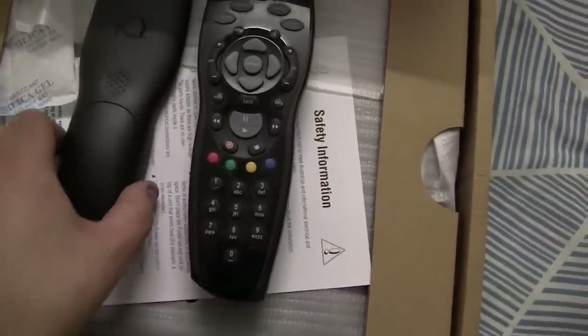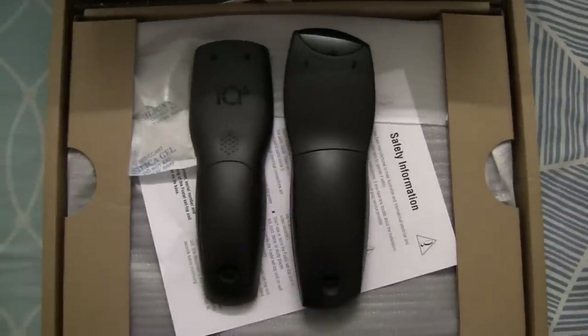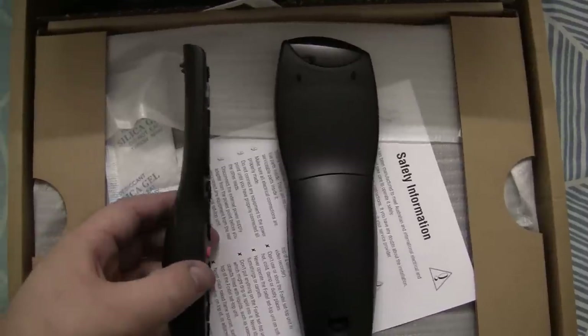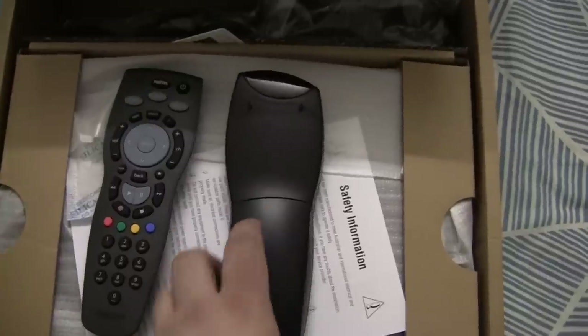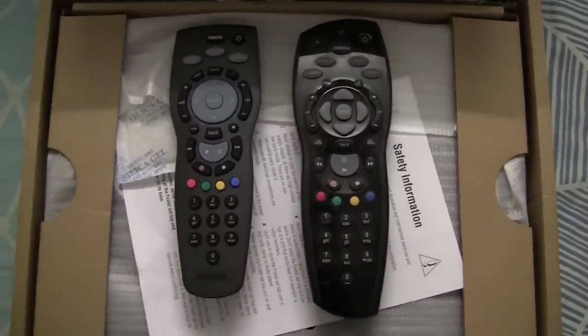Now let me flip them over — this is what the back of the remotes look like. The Foxtel IQ3 remote is pretty thin, at least at the top. Obviously the batteries need to go in at the bottom, so it is a bit thinner than the Foxtel IQ HD remote.